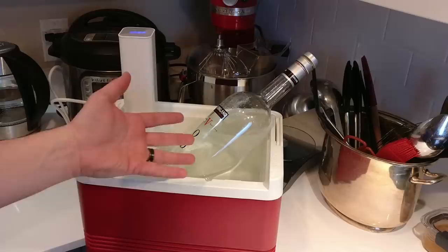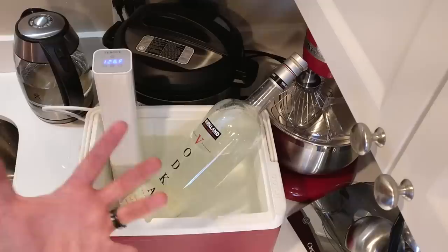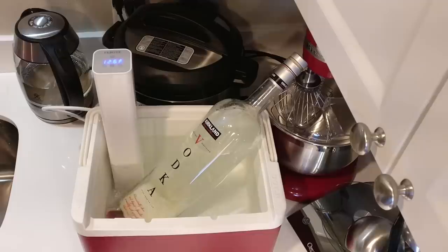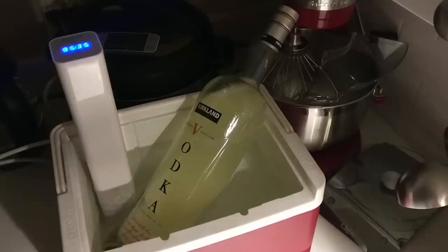Kind of hot for kind of a while. It's rolling pretty well now. My wife came in the kitchen and asked what was happening, and I said, well, I'm manchegoizing the vodka. So good. This is trippy just to watch.